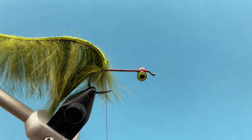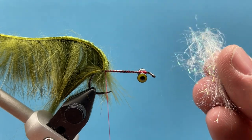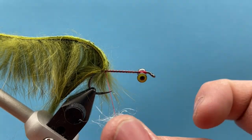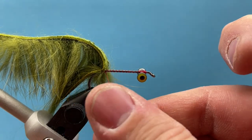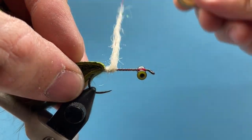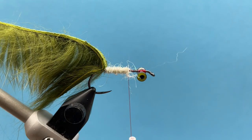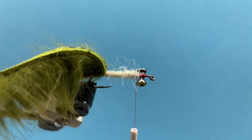Next we're going to use our dubbing for the underbody. I'm going to use the lighter color dubbing that came in your box — the diamond dub in crystal white. This looks really good with the olive or tan variation; it gives a lighter undertone body. When this fly lifts, that white really shows through and the fish will see that underbelly. I'll pull the rabbit hair back, dub tight, bring it forward with a nice even body, and stop right behind the eyes, leaving a little bit of space.